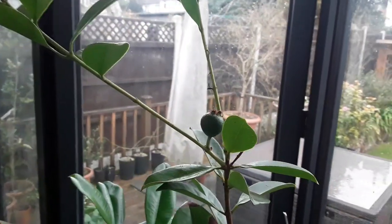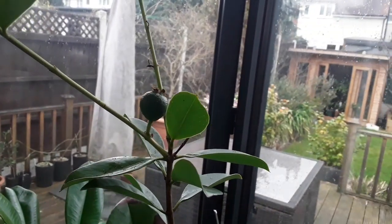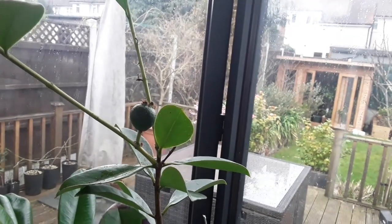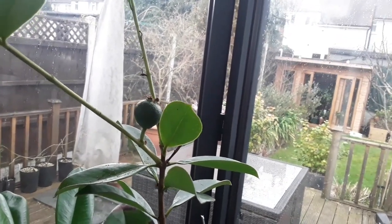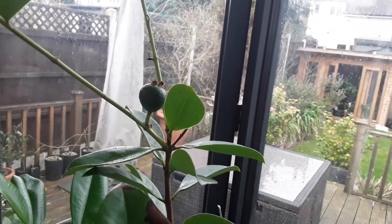The plant looks quite healthy, it's got the odd mealy bug on it but they haven't really caused any problems, so at the moment this fruit looks like it's going to hold without any problems.